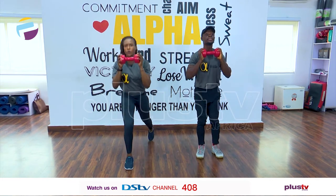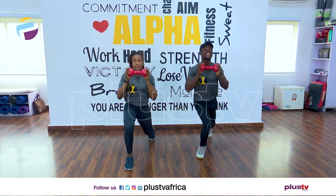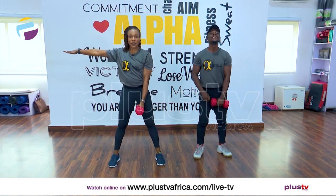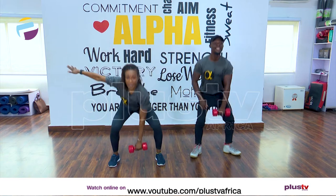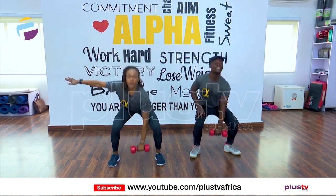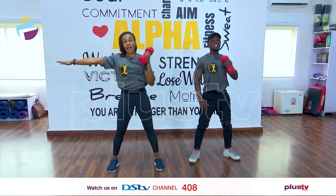Now don't worry too much about going down too low, just do what you can. Very good. Now we're going for a snatch, everybody. From this position we'll take it down and up. Beautiful — down and up. My hand is out here for extra balance.